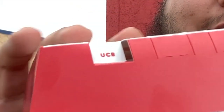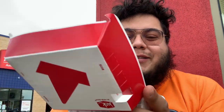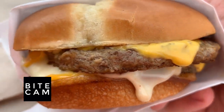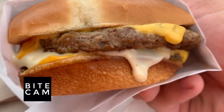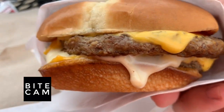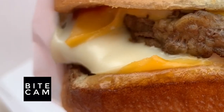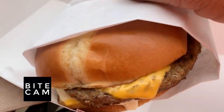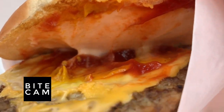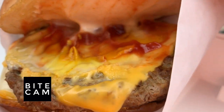This is the UCB, the Ultimate Cheeseburger from Jack in the Box. Let me show you guys what it looks like and then we'll bite into it, see what it's all about. Let me get you guys a close-up real quick. Oh my gosh, look at this burger. It really is the ultimate cheeseburger. It's got two beef patties, two slices of American cheese, one slice of that melty Swiss cheese right there, some ketchup, some mustard, all on a buttery bun. There's some mayo in there too.